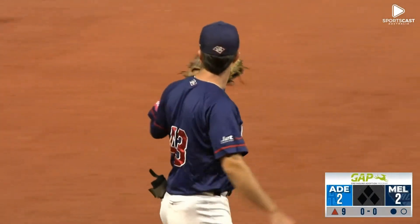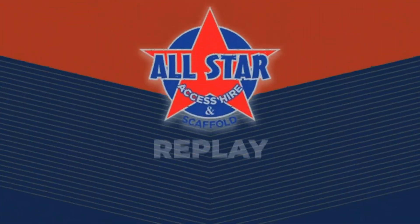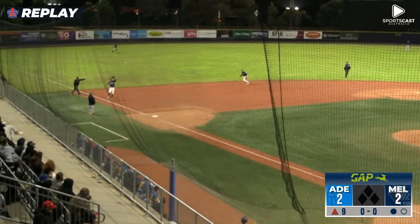Just play after play made by the left side of the infield. Jared Dale has to adjust to the ball bouncing off third, and he does so seamlessly to get the out — that's number one.